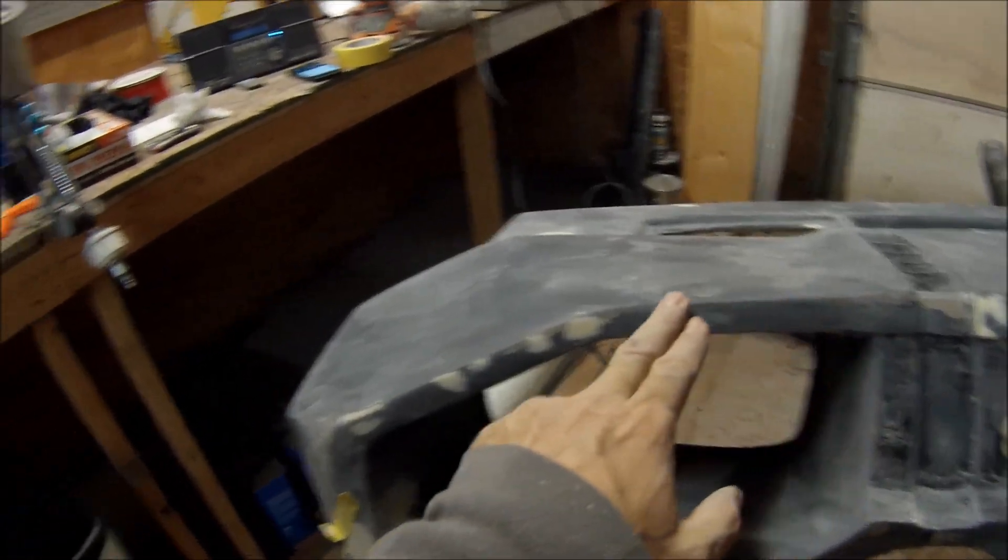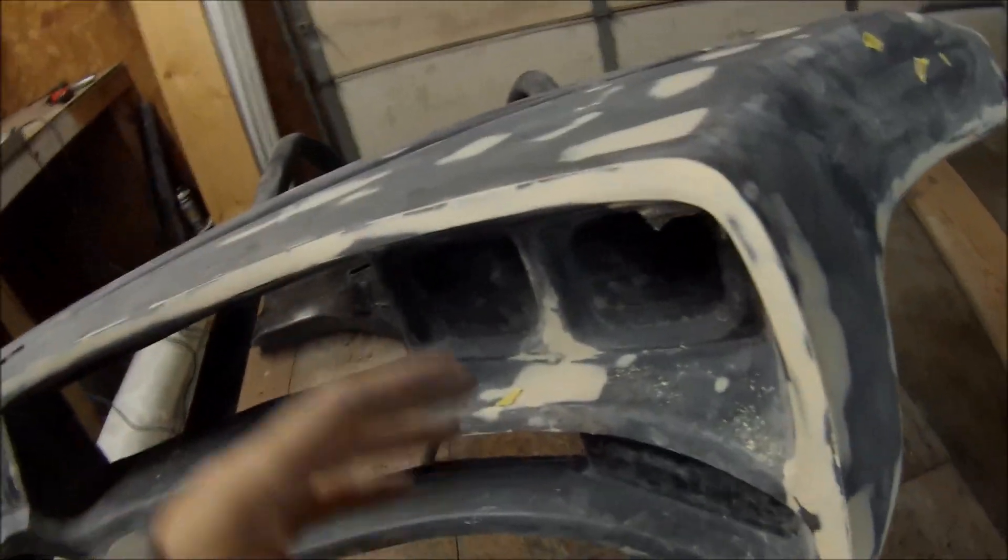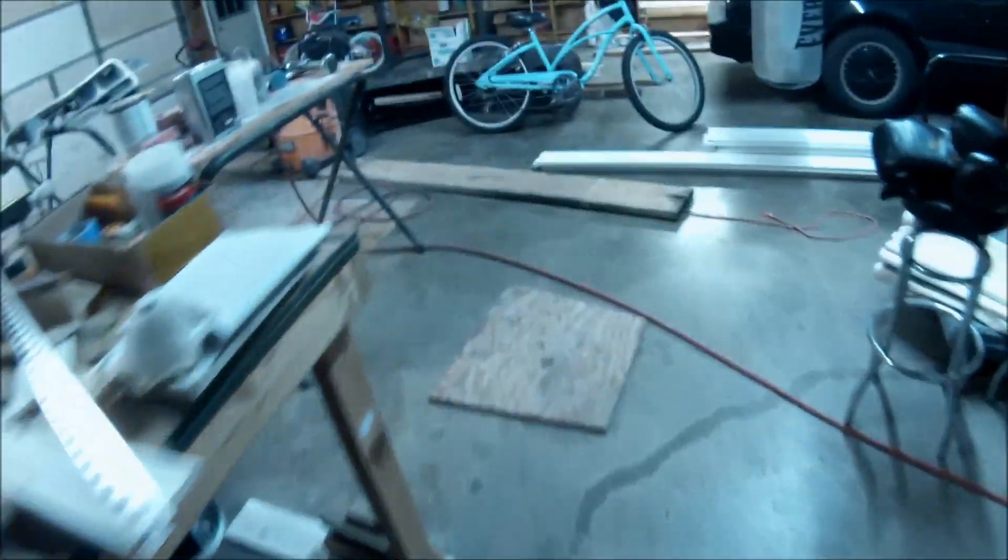The seam line goes from the top of the dash down and all the way across to the other side. I wish I could make a dash without a seam line — that'd be ideal — but it's impossible to pop. You have to have seam lines because you need several pieces to the mold, like two, three, or four pieces. My two-TV dash is actually two pieces — don't know how I got away with two pieces but I did. My one-TV dash is three pieces. So yeah, you've got to have a seam line in it.